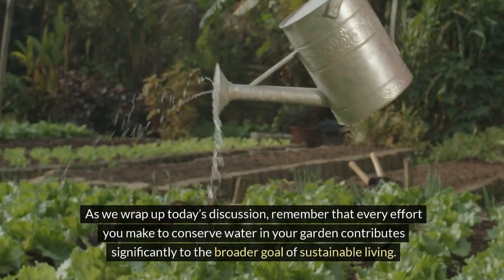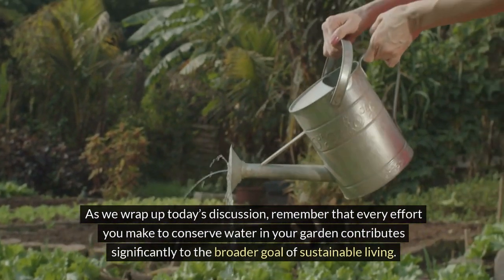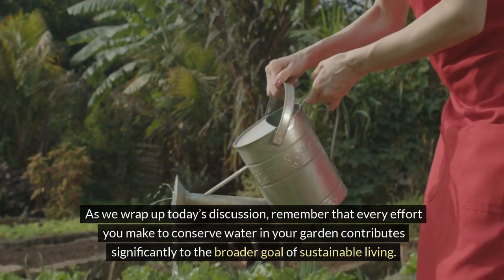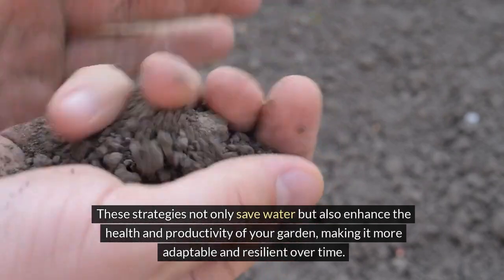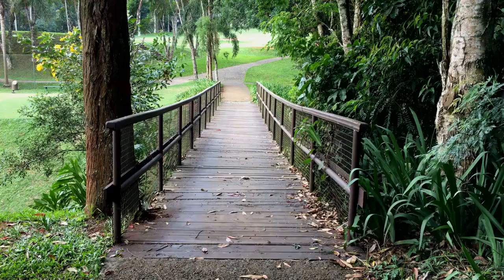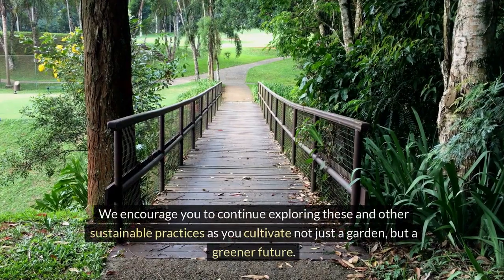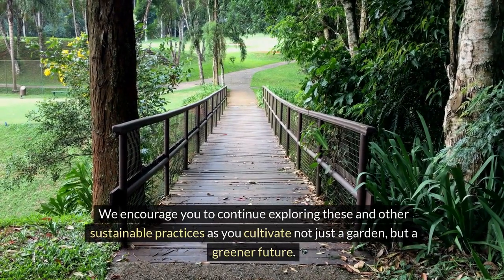As we wrap up today's discussion, remember that every effort you make to conserve water in your garden contributes significantly to the broader goal of sustainable living. These strategies not only save water, but also enhance the health and productivity of your garden, making it more adaptable and resilient over time. We encourage you to continue exploring these and other sustainable practices as you cultivate not just a garden, but a greener future.